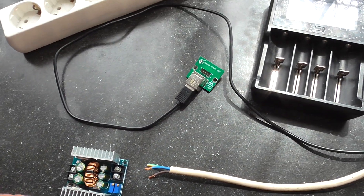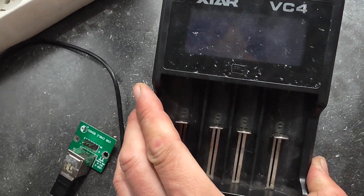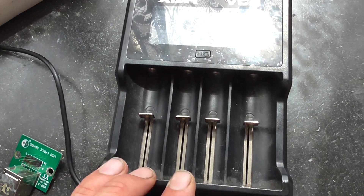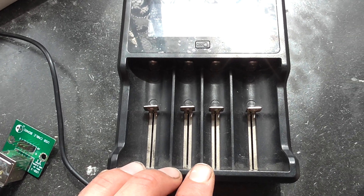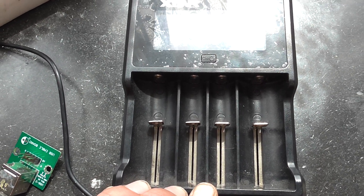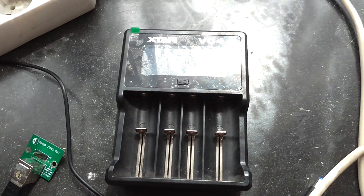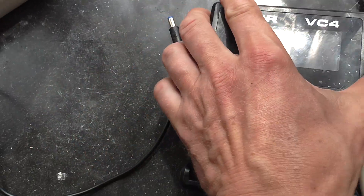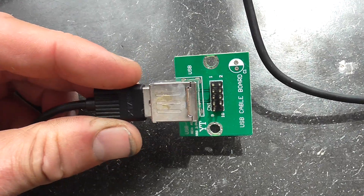One of the devices I want to use is this lithium-ion battery charger called the Xtar VC4. It can also be used for nickel, nickel-cadmium, and nickel-metal hydride batteries, but I use it primarily for lithium-ion batteries. The cable for this device will be put in here, and I've connected it to a small USB hub taken from a PC.